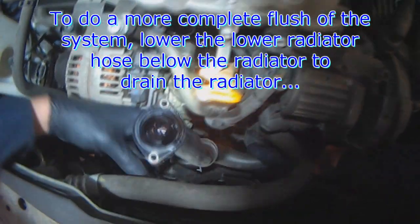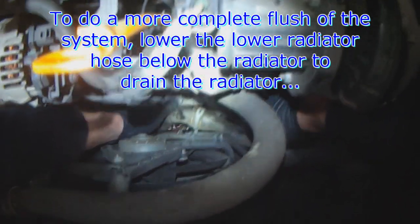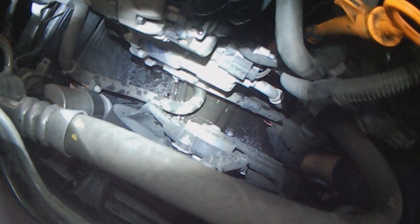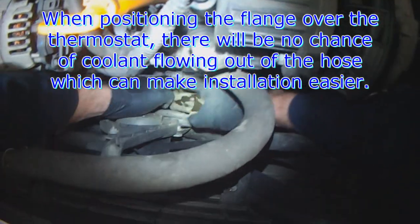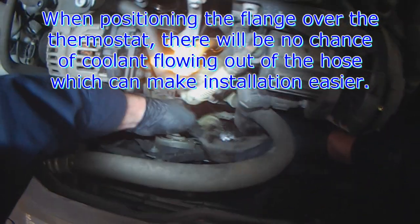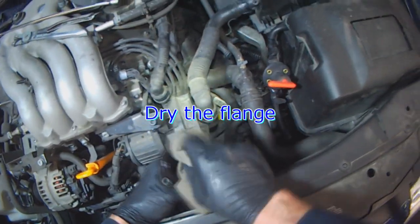I always lower the radiator hose to let it drain as well. The reason I drain the lower hose is so that when I go to position it on the thermostat, there's no coolant that comes out which will contact the thermostat and or o-ring, which can cause some issues with the sealant I'm going to put on. Volkswagen says not to use any sealant, so it's up to you whether you do or not.